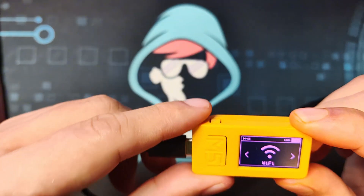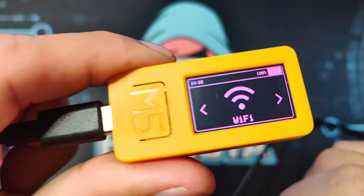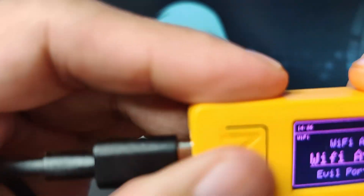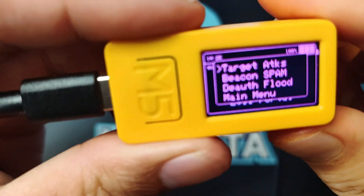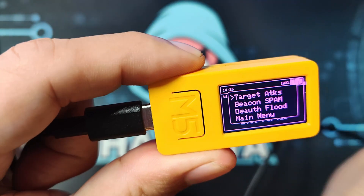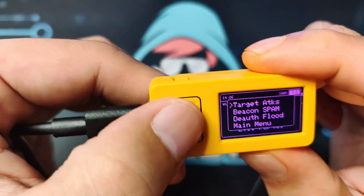Let's start the attacks. What I will be demonstrating right now is under Wi-Fi. In this video we will be doing Wi-Fi attacks, and there are several things you can do. The first one would be targeted attacks — what it will do is scan for available access points, and you can choose one and perform several things to it.